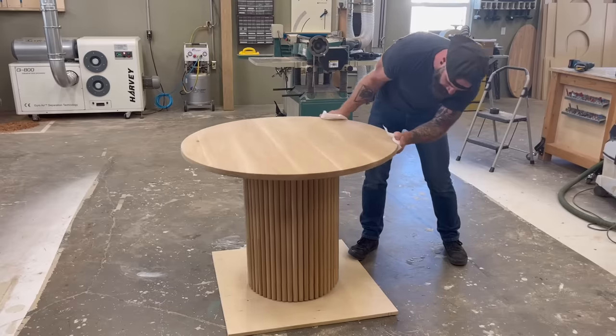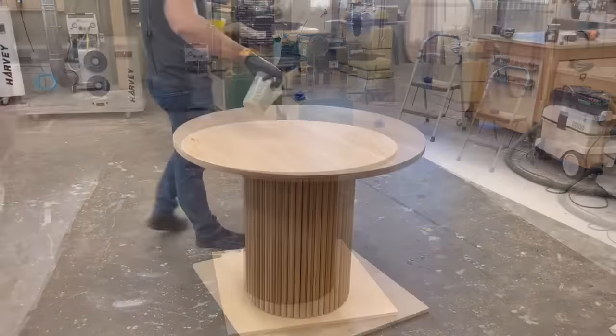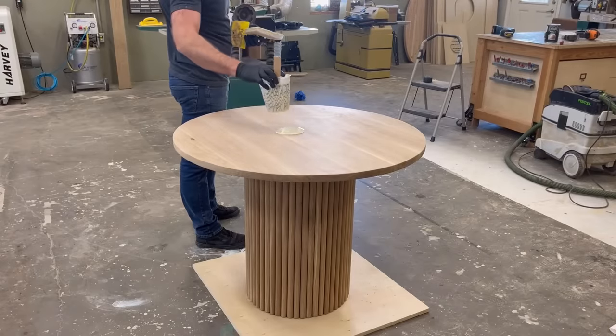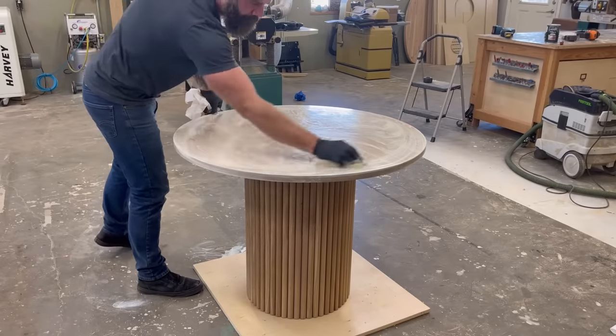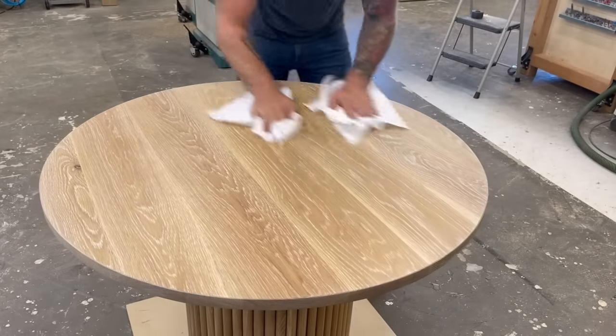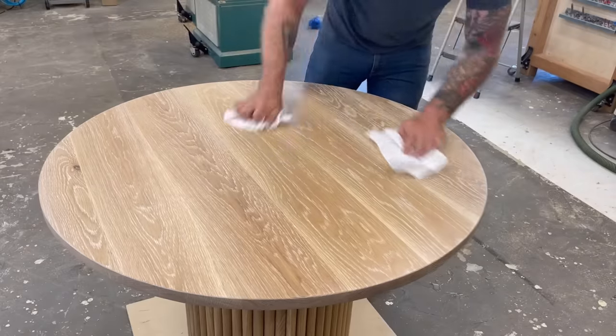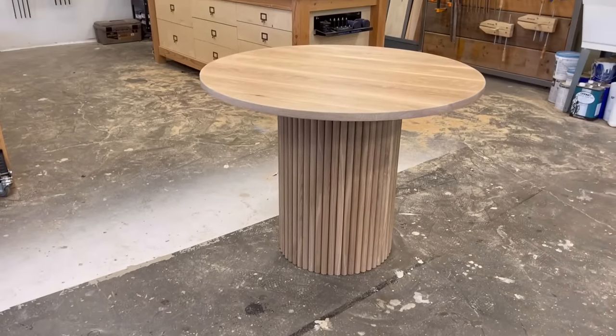With everything attached and pre-finished, all we had to do was smear some finish on the top. I used the same Rubio Monocoat cotton white — because I don't want this table to look stupid. And you've got to admit, the cotton white looks pretty clean on the white oak. Just like that, our modern-ish dining nook table is complete and ready to be sent off to its forever home in Nashville, Tennessee for the band For King and Country.